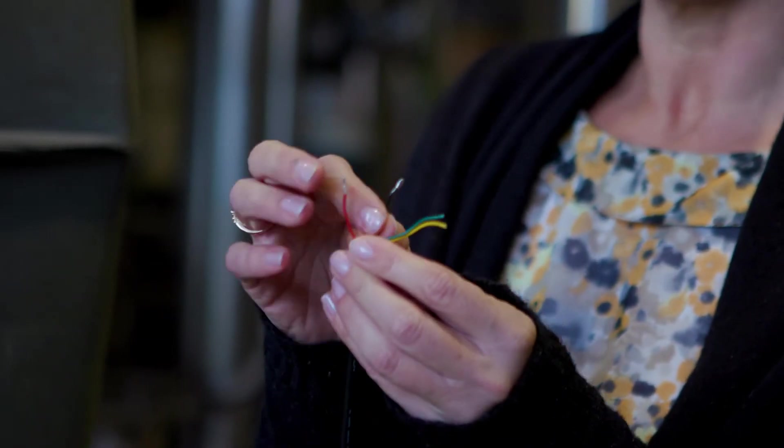We connect the power source by wiring the red cable to live and the black cable to neutral. So how do we start the relay switch to start the refill or connect the buzzer or light?